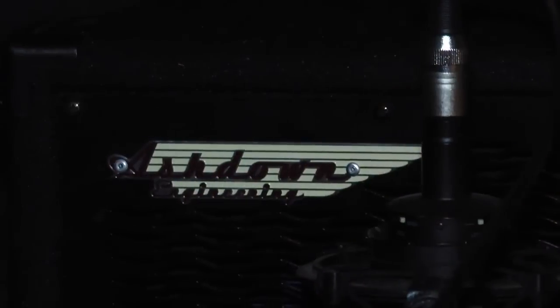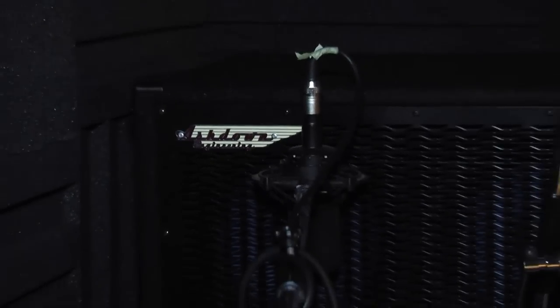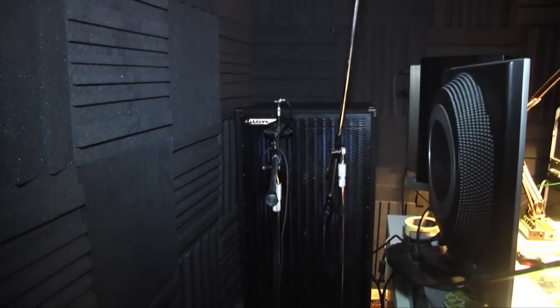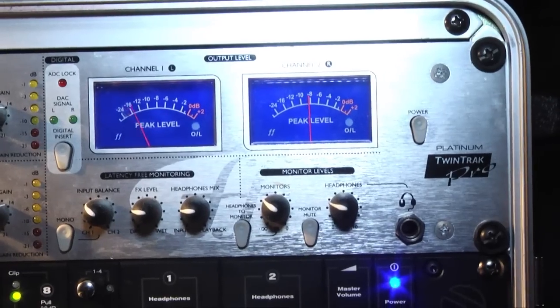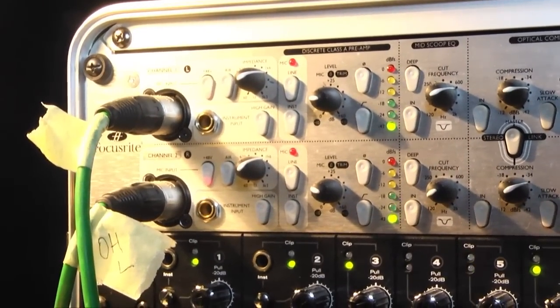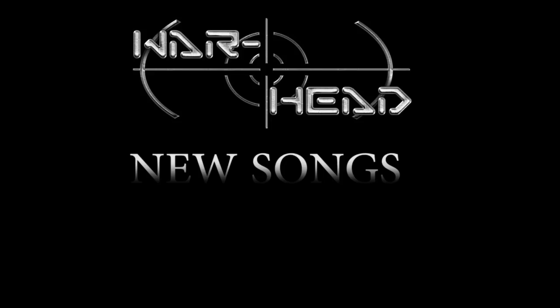I built this studio for myself and for my band so that we can have a chance and this commodity of doing the album with no pressure. We can take our time, tweak the sound as much as we want. So we're quite enjoying this recording process and so far we've finished all the drum tracks and currently we are working on the bass guitar.